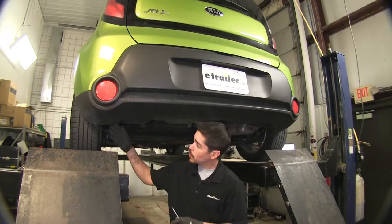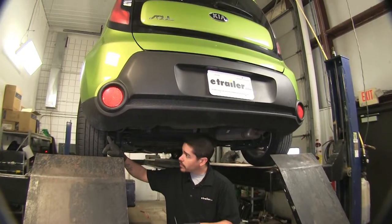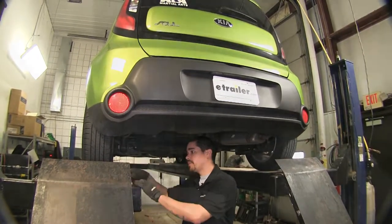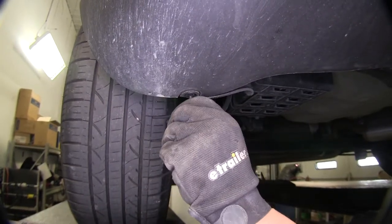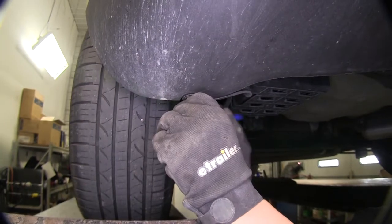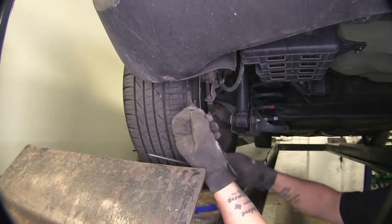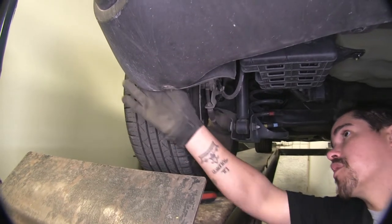To begin our installation, we're going to loosen our wheel well liners from our wheel wells. We're going to have a push fastener here as well as several screws on the inside of our wheel well liner. We just take a phillips head screwdriver or bit driver, loosen that screw up, loosen the center section here, then we'll be able to pop out the rest of the clip and remove to the inside where our other fasteners are.